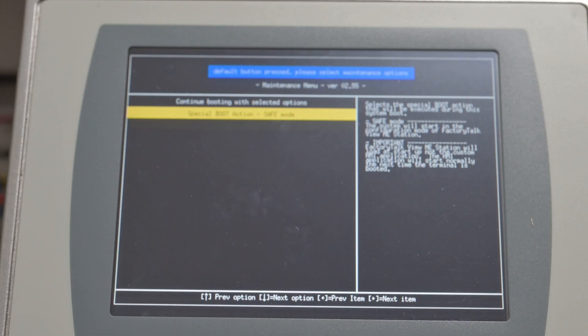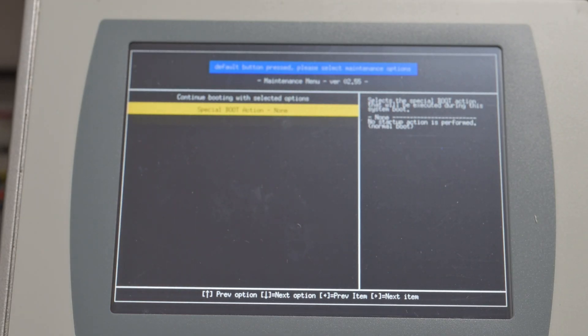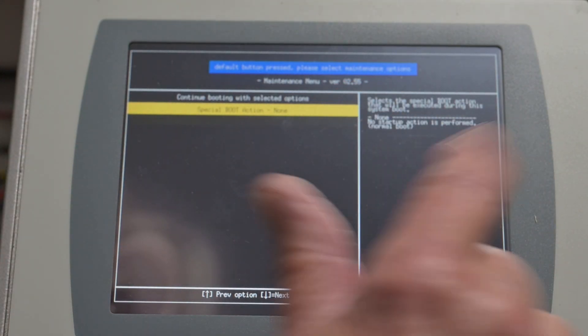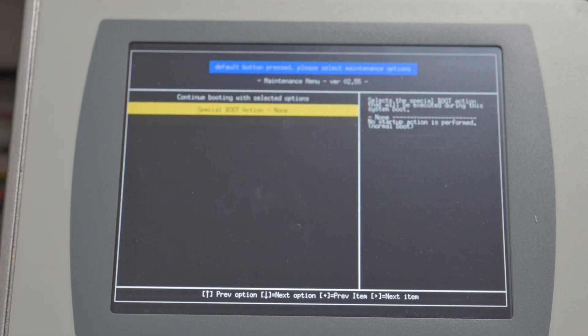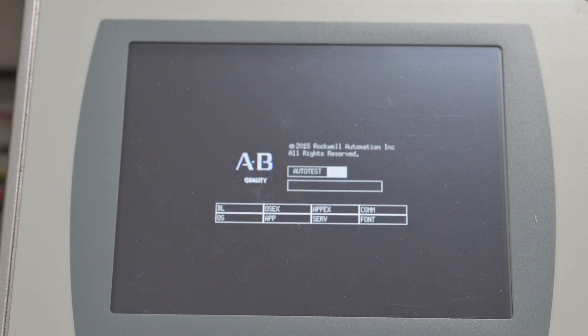Now I'm just going to hit the Enter key on the keyboard. You have to press the left arrow to go back — it says 'Selecting the Special Boot Action.' Now press the Enter key. You have to use the up arrow to come back and select 'Continue Booting.' Why they made this so complex is beyond me. Now I press the Enter key and it goes into a reboot.